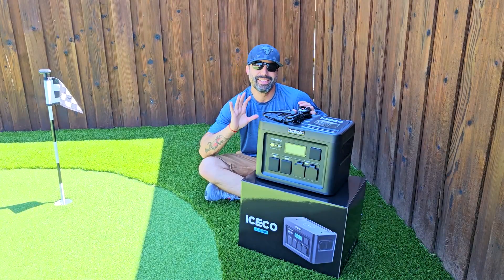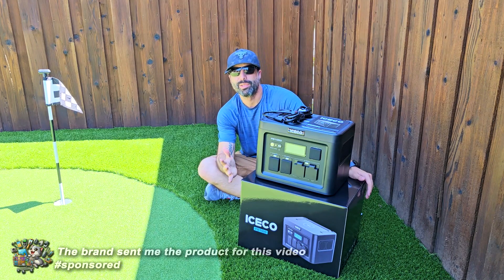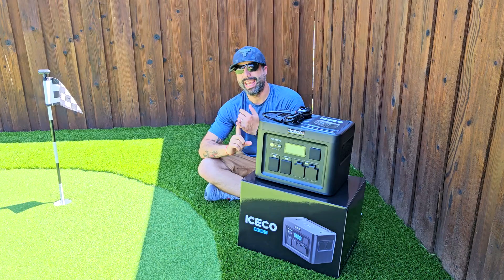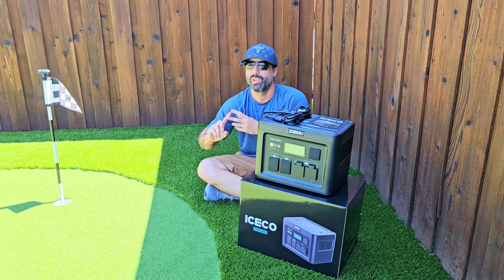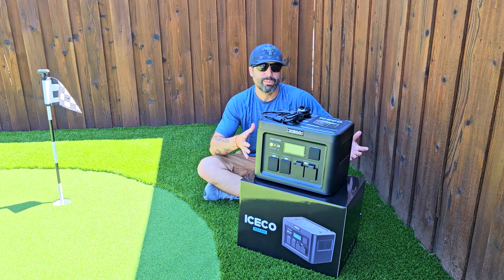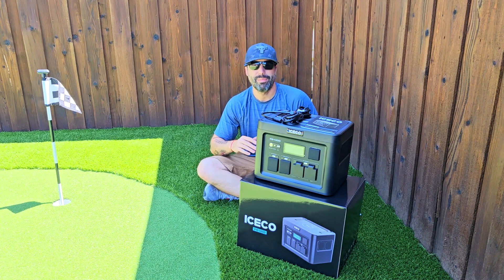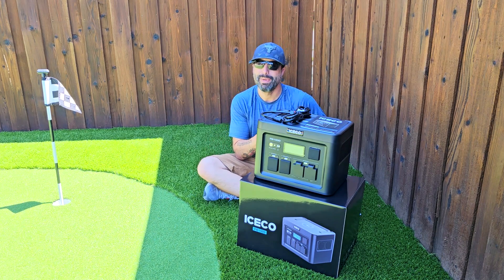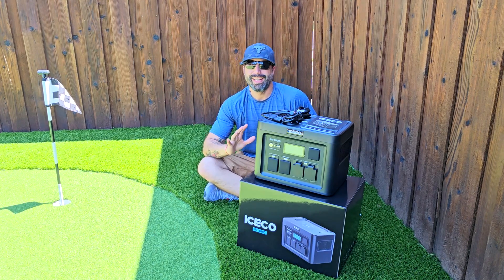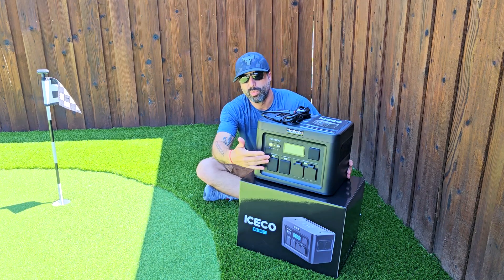We gotta talk about this beast — the ICECO power station that was sent to me for this video. I tried it and I think this is fantastic. If you're into camping, fishing, the outdoors life, you want to go places like the beach and spend the whole day, have everyone with their devices charging at the same time — like a pool party or gathering with friends and family — or just taking this on a big trip, this baby is really impressive in everything it can do.